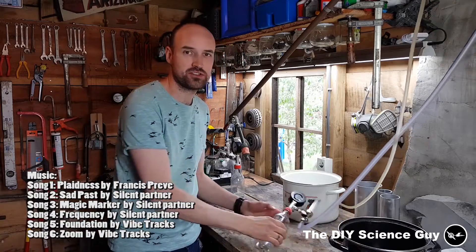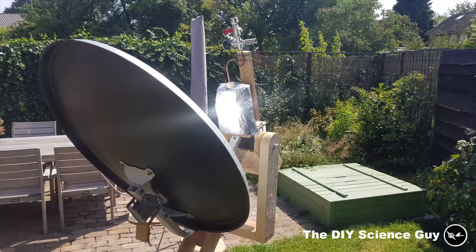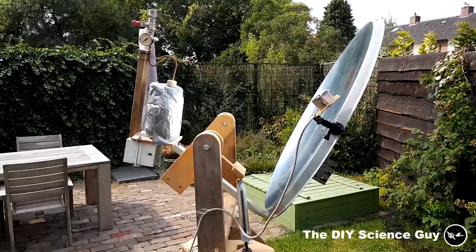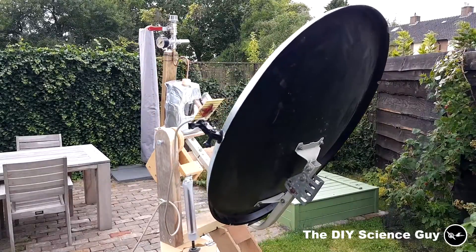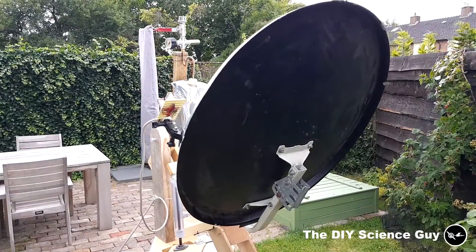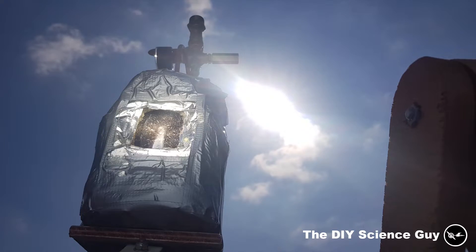Hello everyone! Today I'd like to show you the new concept for my solar steam engine. The biggest problem I had with the previous solar steam engine project is that where I live there's barely a day without clouds — at least not when I wanted to do the experiments. So what I need is a buffering system for when there are clouds or no sun at all, so that the steam engine can still run.